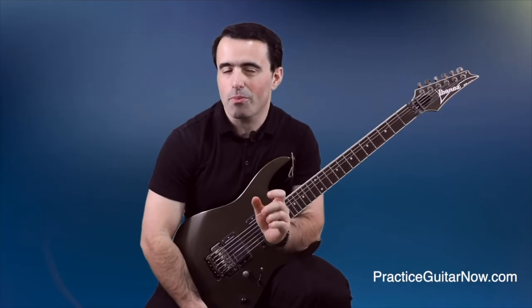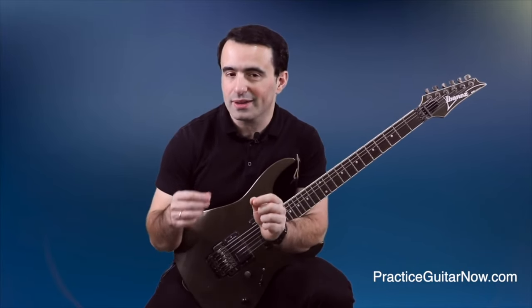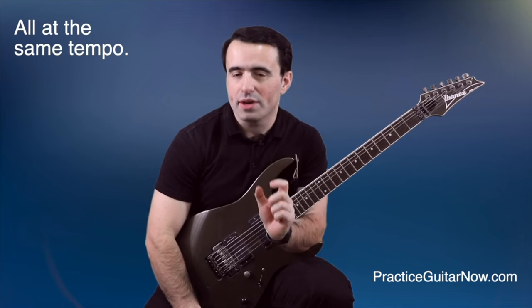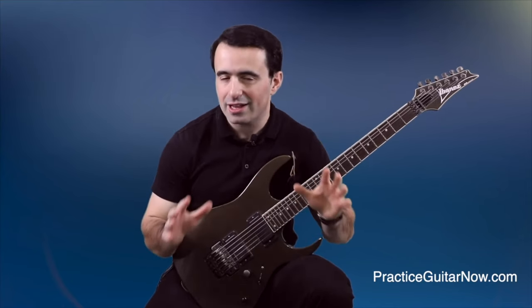In this next clip from Paul Gilbert's instructional video, you can see Paul playing his famous four-note picking lick. He is sometimes picking strings very lightly with palm muting and sometimes very openly and aggressively with a lot of pick attack. But notice how the level of tension in his fretting hand does not change at all.